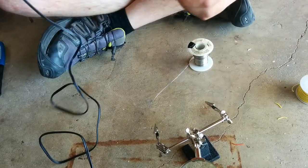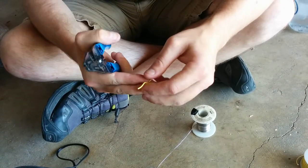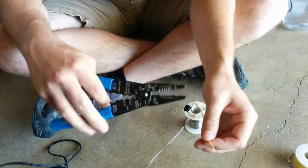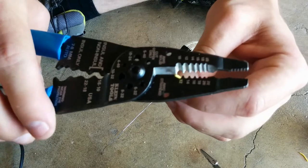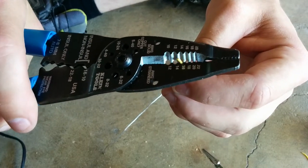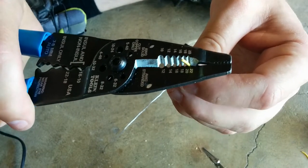And this is wire. I'm going to strip the end of it just to show you. If I don't already know what gauge to use, I'll use this wire stripper and stick it in one that's definitely too large, then work my way down until I feel it grip.